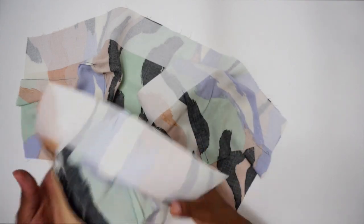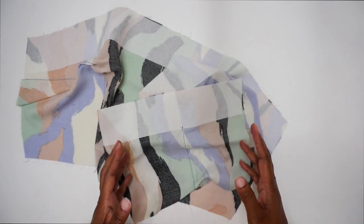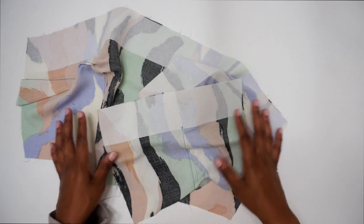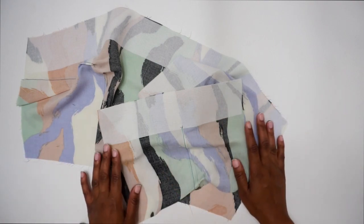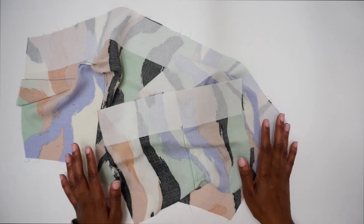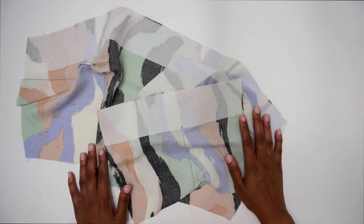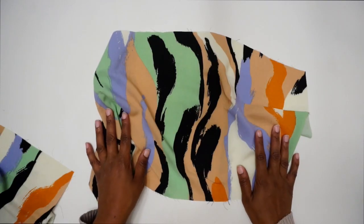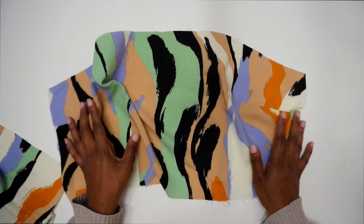I've done my two back pieces as well as applied the interfacing. At this step you can optionally go ahead and sew your darts for your lining pieces too, that way they're done when we get to the lining step. Once you have darts sewn on your front and back bodice pieces, I'm going to put the front aside and grab my two back pieces.